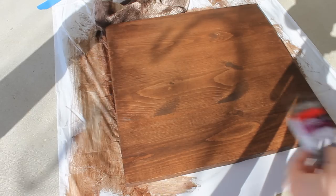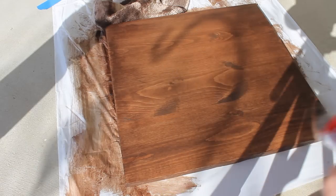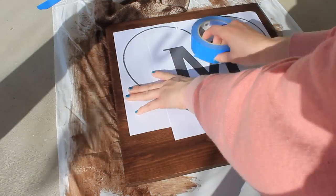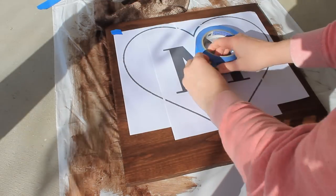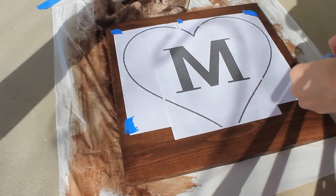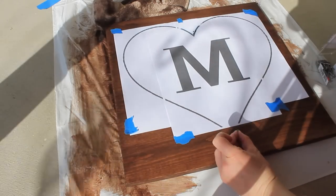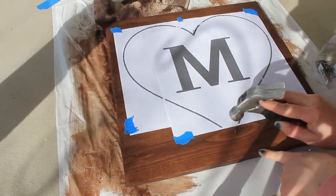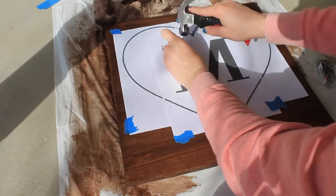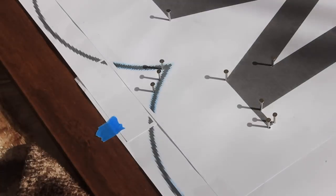After your stain is completely dry according to its dry time and the canned instructions, you will need a hammer and some small nails that are shorter than the thickness of your wood. Here I am using size 3¼ inch by 17th nails. I am centering my stencil onto the wood and securing it down with painter's tape, then starting to hammer in my nails following the heart outline and the exterior of the letter, roughly a ½ inch apart, until I have finished everything on the design.